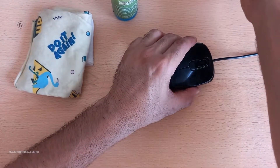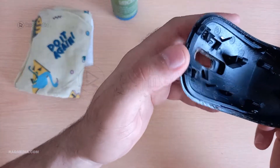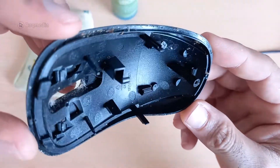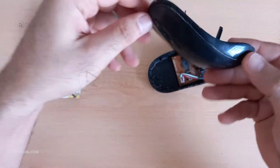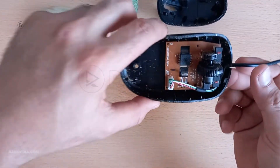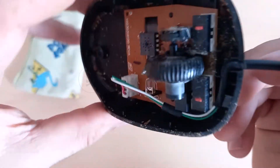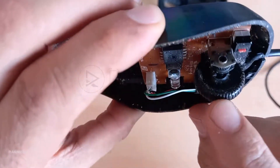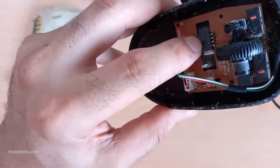If you're up for it, we can unscrew your mouse to give it a deep clean. Keep in mind not all mice are designed to be taken apart, so check your mouse's manufacturer guidelines before attempting this. Start by flipping your mouse over and look for those tiny screws. Grab the right screwdriver for the job — usually it's a small Phillips head.